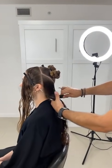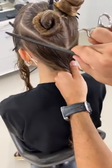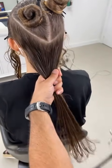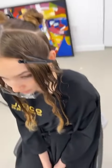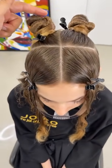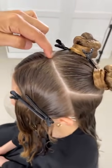This whole section here I'm going to disconnect at this stage because I want an element of weight through the baseline. I don't want to overly layer the underneath area. We've worked a center parting from the front hairline down to the nape, then worked about one to three inches from the hairline, diagonal back to just behind the ear.